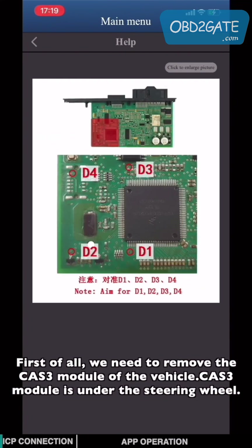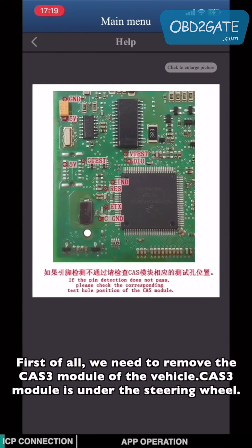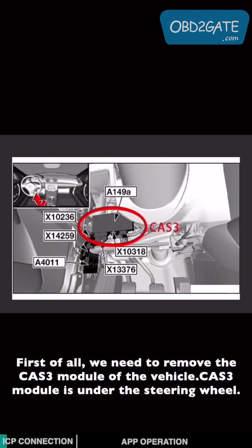First of all, we need to remove the CAT3 module from the vehicle. The CAT3 module is located under the steering wheel.